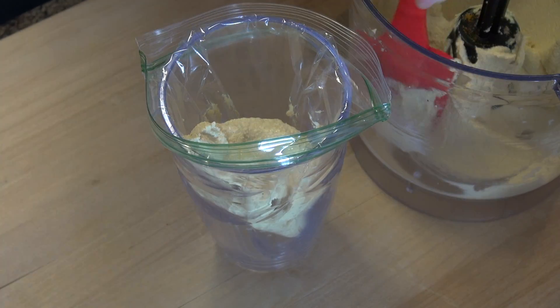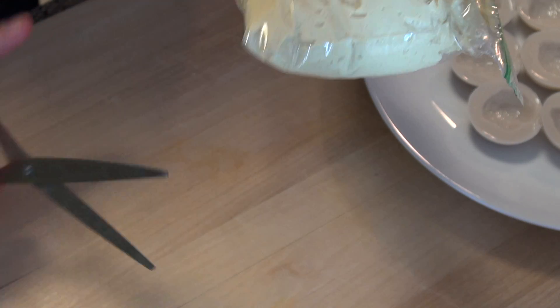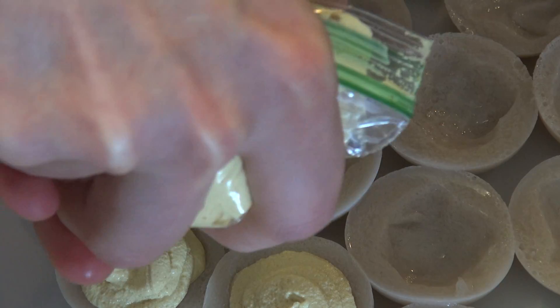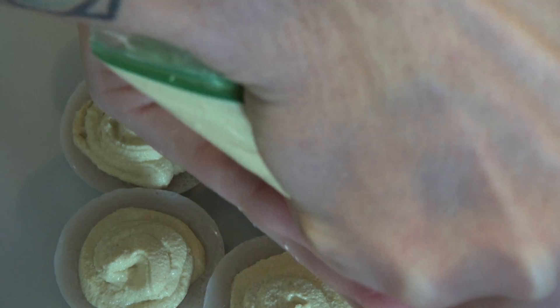Now fill a small sandwich bag with our filling and cut the tip off one of the corners. Use this makeshift piping bag to fill each of the eggs. These are looking good, so let's give them a sprinkle of paprika and plate this dish.